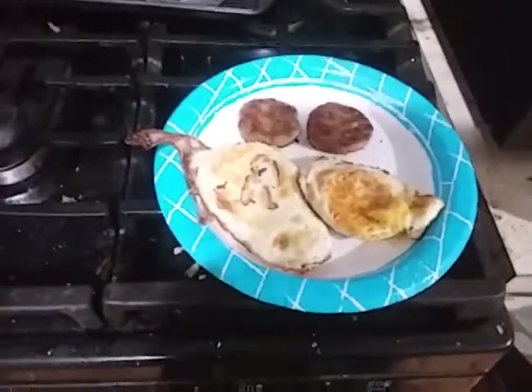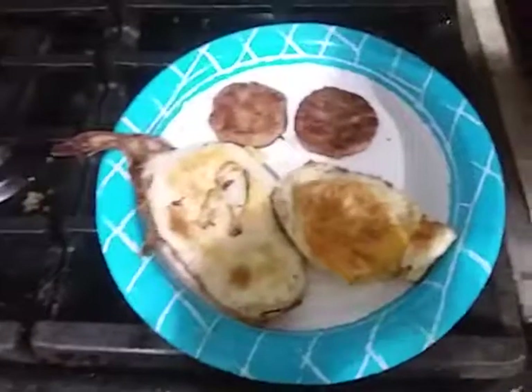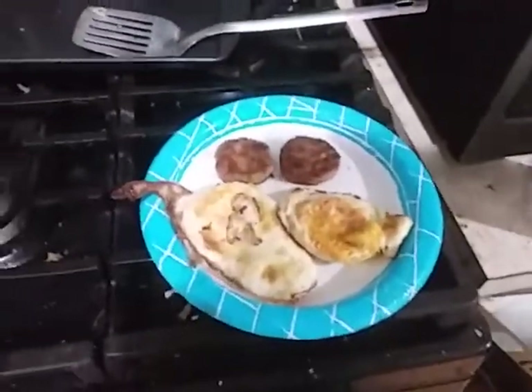Just wanted to make a little video. I do love the banquet frozen sausages — I think they're really yummy. And I'm just waiting on my biscuits to make my breakfast sandwich.